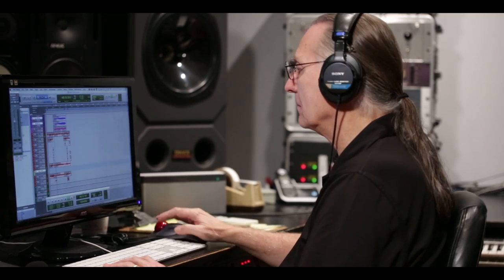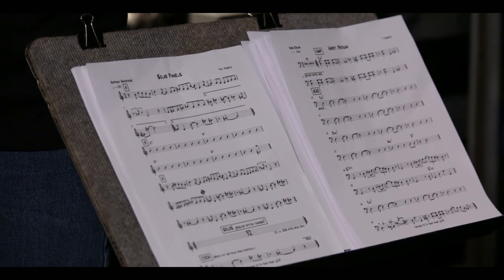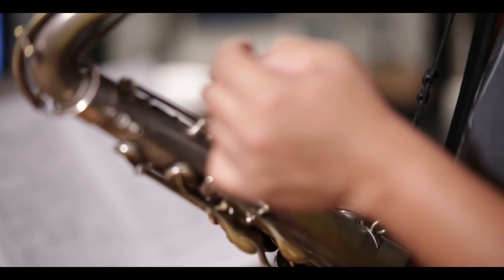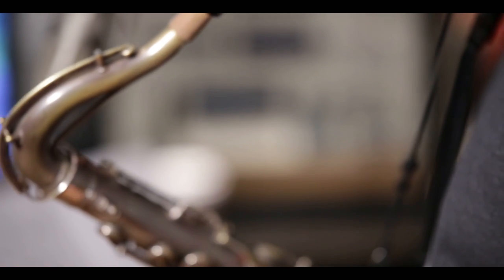Dave Darlington mixed and mastered my last few records at his studio, Bass Hit Studios in Midtown Manhattan. But this is the first album of mine that he's engineered as well. And because there were only two of us — myself and Jimmy — it was really easy to do the whole record: tracking, mixing and mastering, all at Dave's studio.